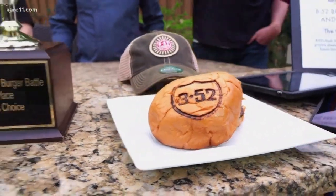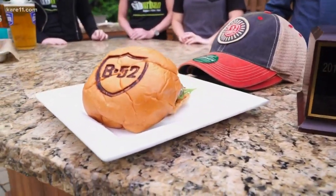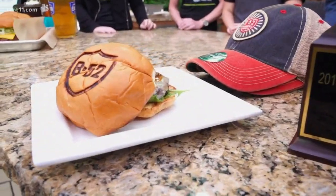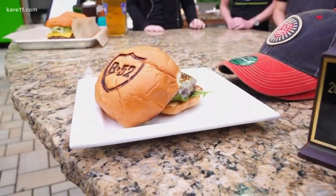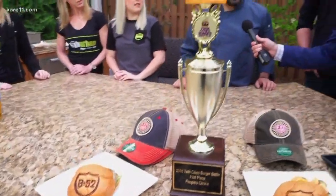The one right here is what took the People's Choice this year. It's called the Carlton — it's gruyère cheese, herb mayo, bacon jam, and arugula on our Hereford beef patty. Sounds excellent! What is the key to a good burger, chef? The ingredients — combining the right ingredients. Makes sense. They look absolutely fabulous.